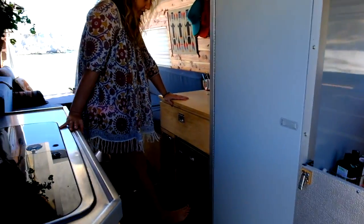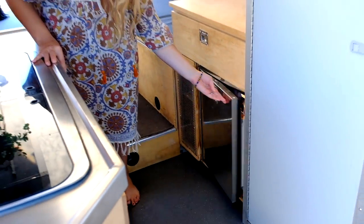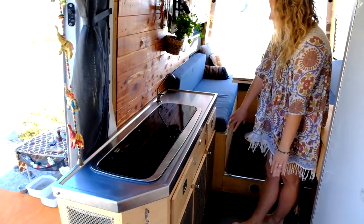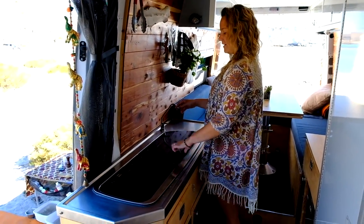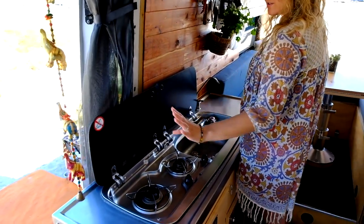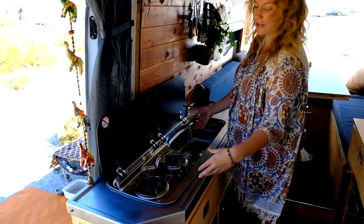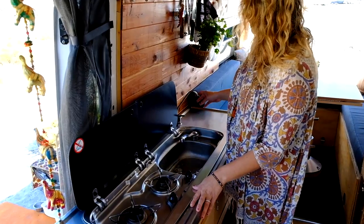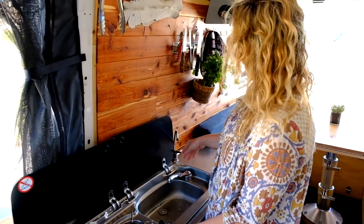We have our fridge — it's an Isotherm, runs off solar power, works really well. We keep our pots and pans here. We have our galley with lots of food storage underneath — snacks, a junk drawer with a little bit of everything. We have the sink and two propane burners; the propane is located under the van. The sink has hot water — you can hear the hot water heater click on; it takes just a couple of seconds to heat up. We also have a water filter right here, so we get all our drinking water from there. A magnetic strip keeps everything in place while we drive.